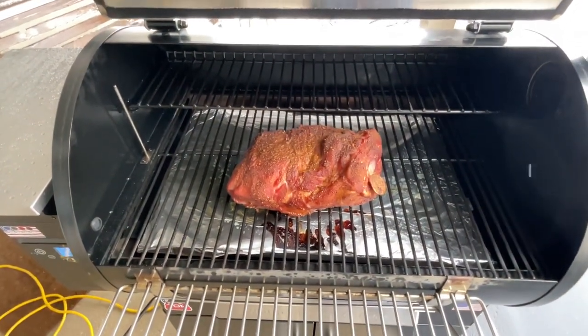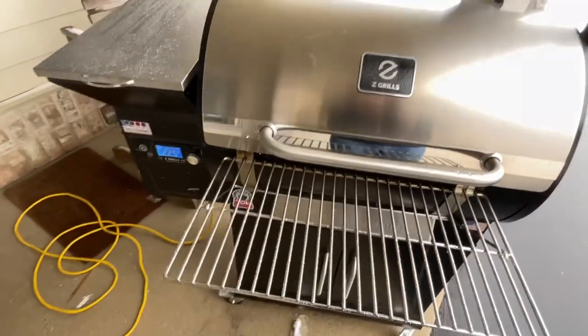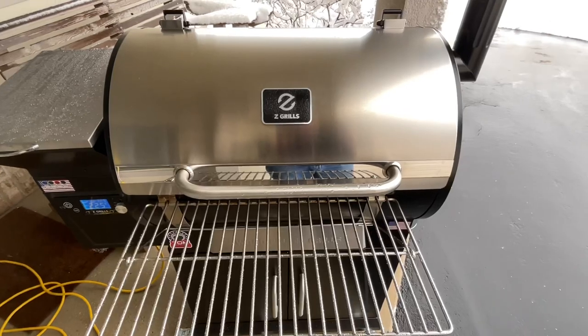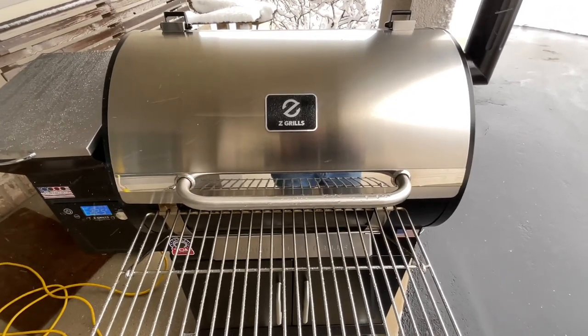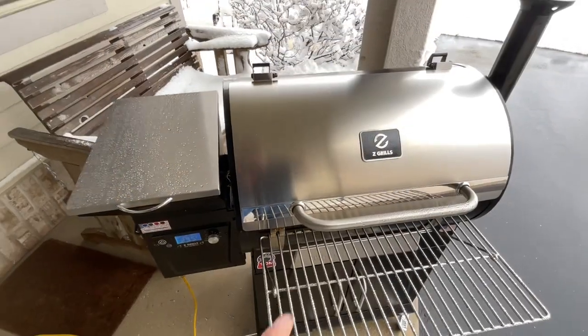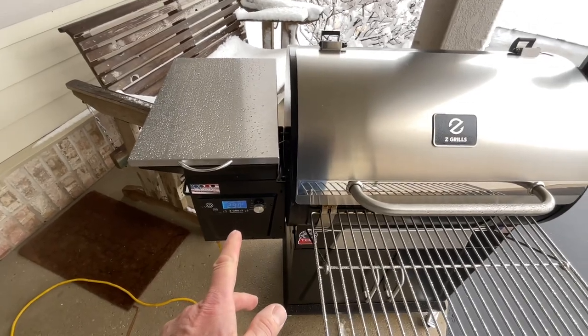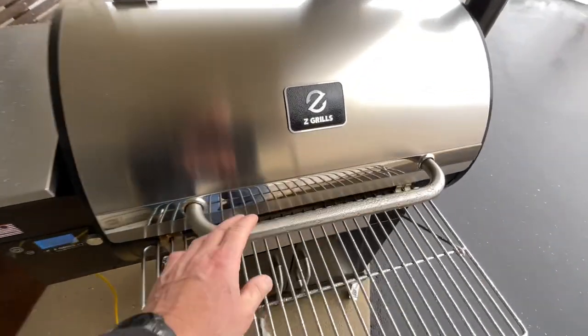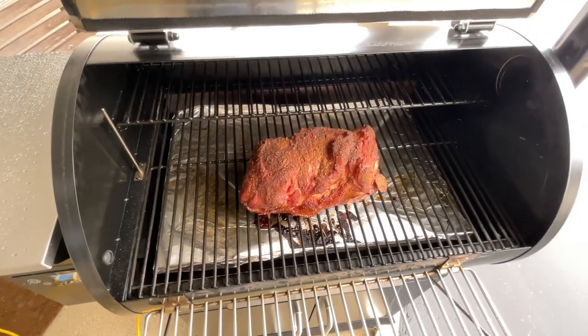Nice pork shoulder, folks. We're still at 225 and we've got all day to go on this thing. About four and a half hours in, I did bump things up to 300. Looking really, really nice.